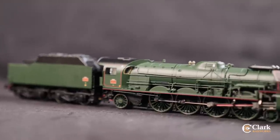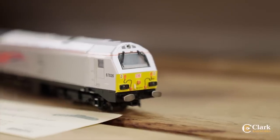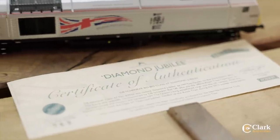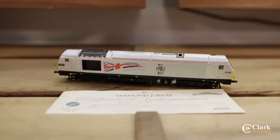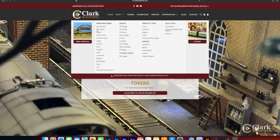No matter whether you model 00 gauge, N, HO or more, we have sought after models from all around the world with new listings added every weekday. Check out what's available now at clarkrailworks.com and don't miss out on your latest loco.